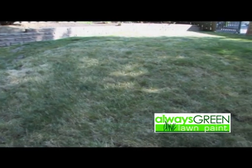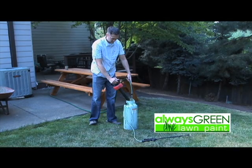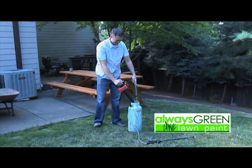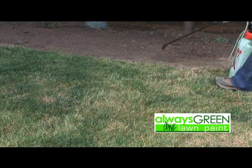Green lawn paint is easy to apply. First, make sure the grass has been mowed and raked. Dilute the paint in a lawn sprayer with water to the desired coverage color. Test on the lawn before use for the right color coverage.